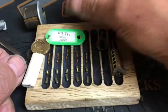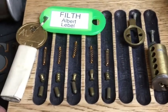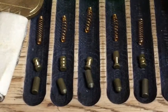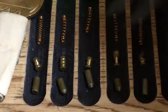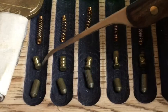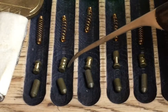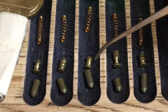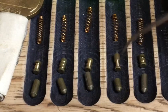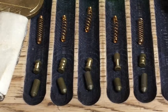Okay, there we go — we have 'Filth' by Albert Labelle. Let's zoom in and have a good look at these pins. All standard key pins. Then we've got this very cool hourglass spool in one, triple serrated in two, another hourglass spool in three, a serrated spool in four, and a barrel pin in five — then all copper springs up above.